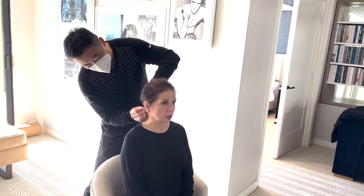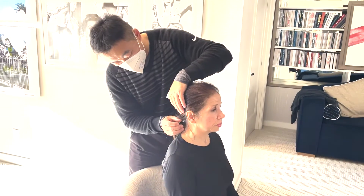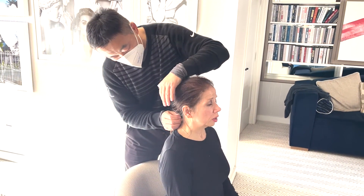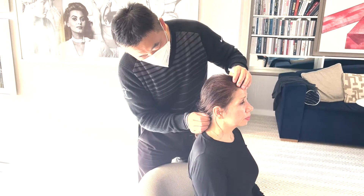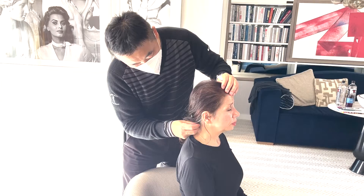This is called Wan Gu Point, and from Lu Biao's technique — Lu Biao 老师的烧山火、透天梁，从 Wan Gu 竞争. When you feel it, let me know.